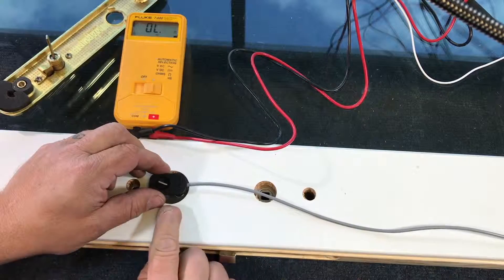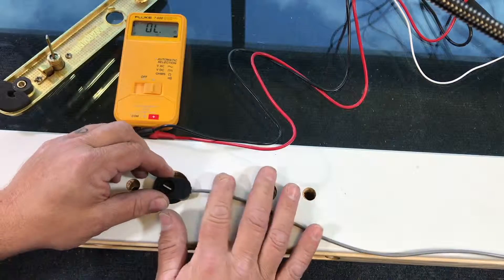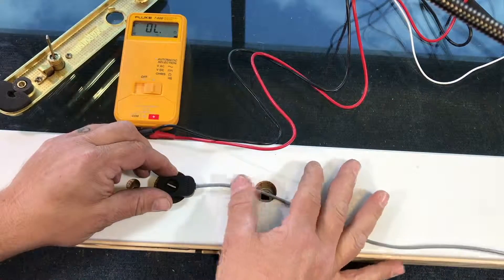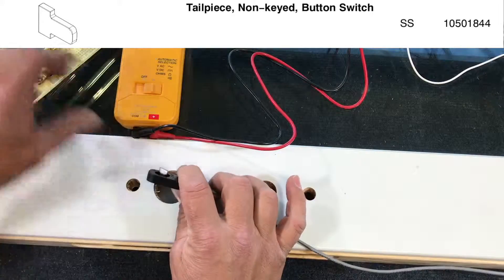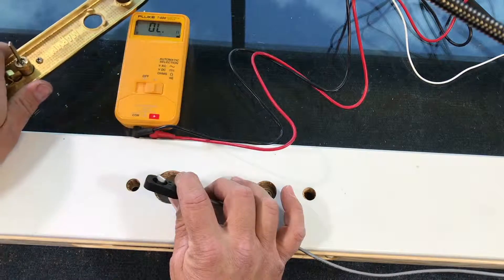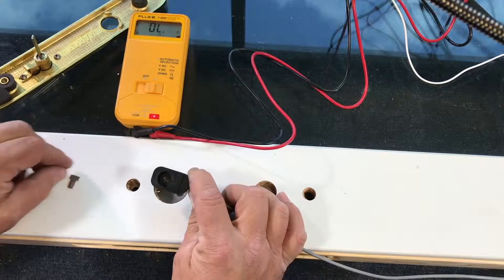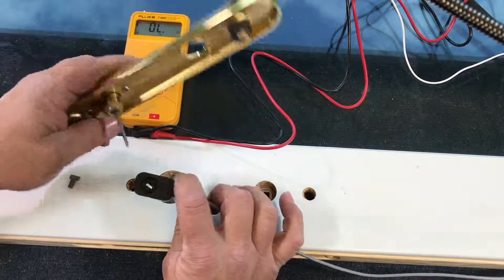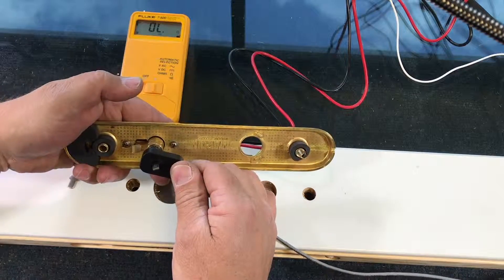When you order the lock sensor or lock status sensor, it will obviously be installed in the door so you won't see any of this wire, but I want you to see what it looks like. This one has a little pin for a door that does not have a tail piece, actuator pin, or a lock on the exterior. In this case, we're going to remove that because this pin is going to be set up through there just like that.